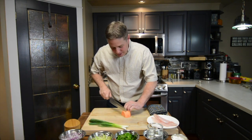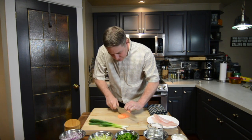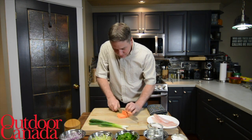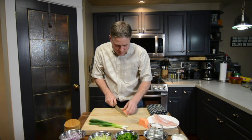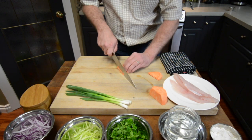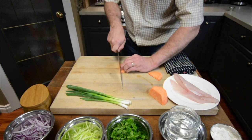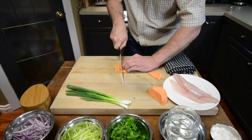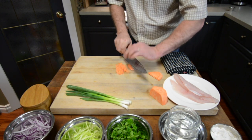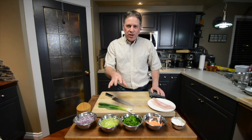I have my knife and I start like this, just cutting really, really thin strips. Once I have a little bit, I line them all up like this. Then I put my fingers, tucking my fingernails under — just really nice and slow. You've got to be comfortable with it. And there you go — that is julienne.